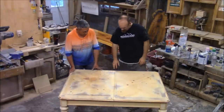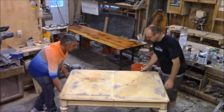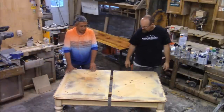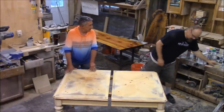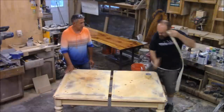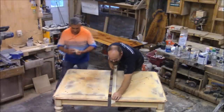First thing we're going to do is mask off this joint. We'll pull the table apart just a little bit and mask this off so that when I bondo this, we don't have a bunch of extra bondo to sand off — that makes it real easy. I'll use everyday masking tape. Terry's a painter, so he's probably a much better masker than I am.